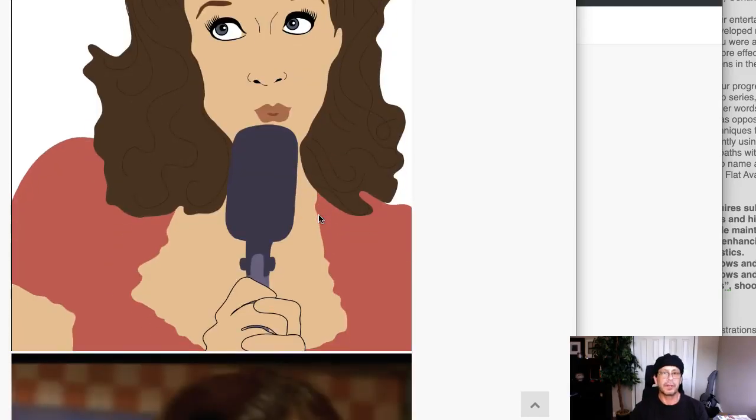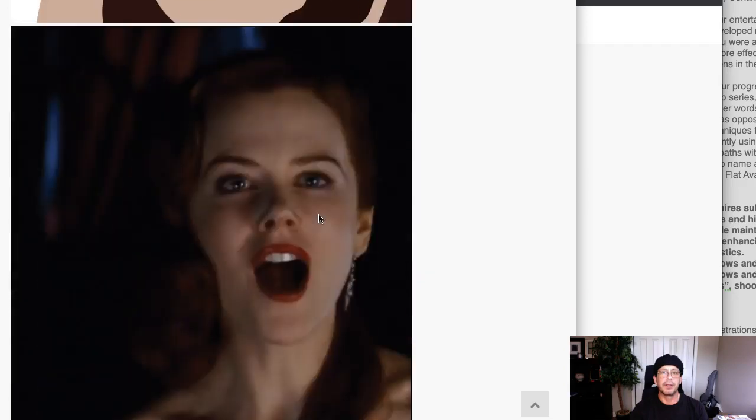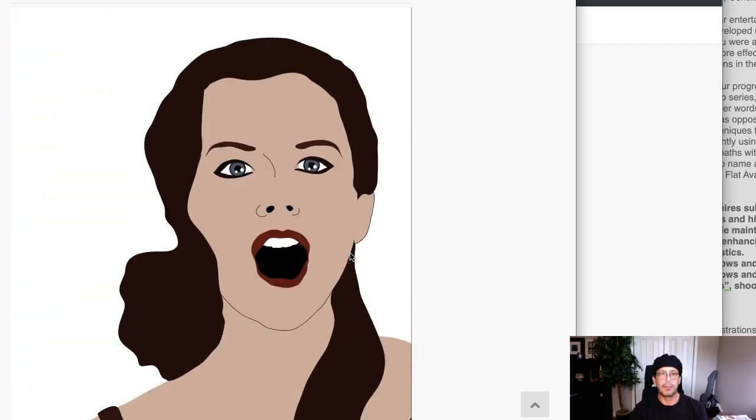Hey Catherine, how you doing? Thank you so much for including your stamps. Really great start here. Love the concept, too — by the way, I think I mentioned that as well. I love the concept.